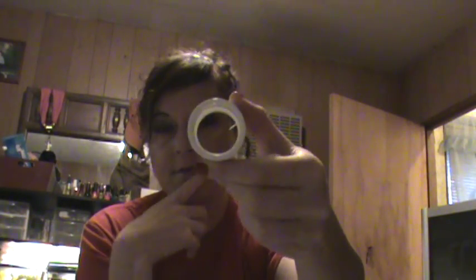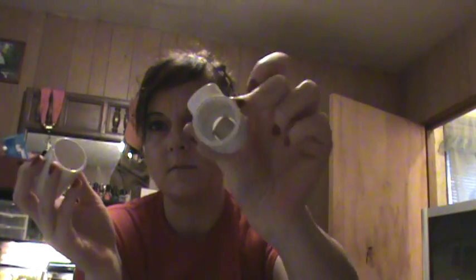Hey everyone. I just wanted to do a quick video of the homemade filters that I had in my tank when I first started off. Just three pieces of PVC — you can see like that. You have your coupling piece, it's a half inch. And then these are called elbows, I'm pretty sure. There's just three of these.